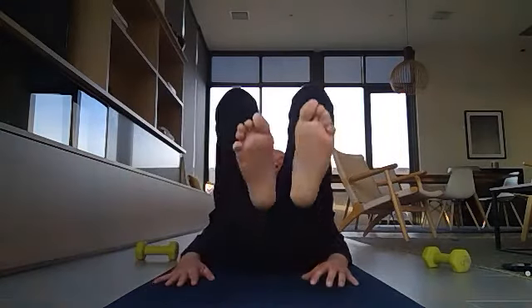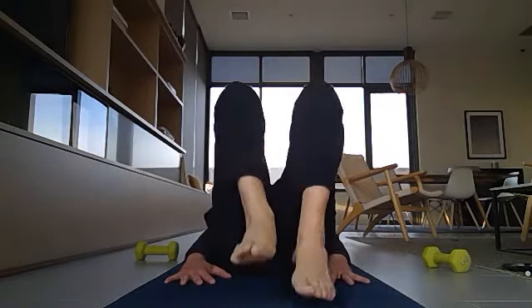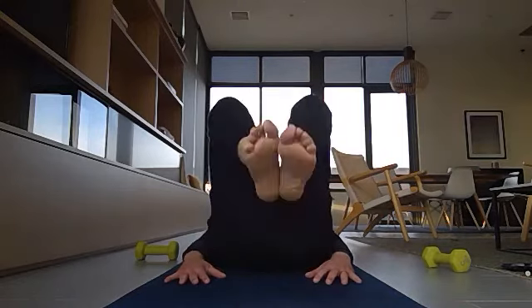Last exercise: bring your knees up to your chest, then bring them down to the floor — knees up to the chest, down to the floor. Repeat 10 times. That completes one full cycle. You can do this whole cycle as many times as you want.